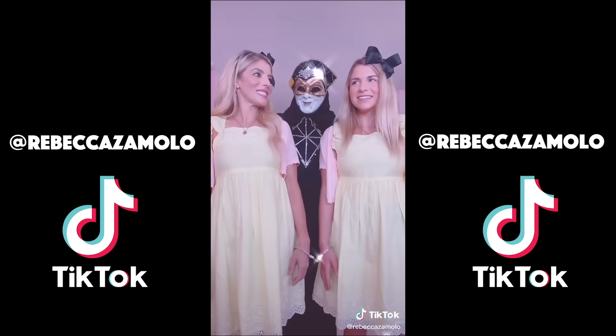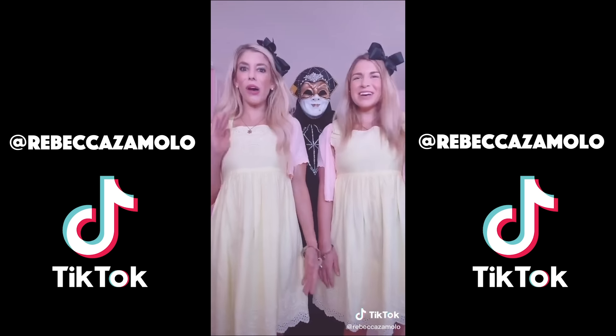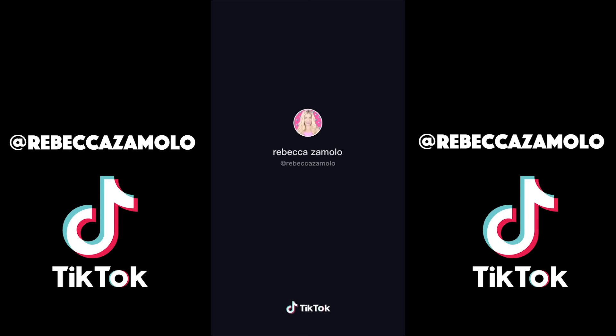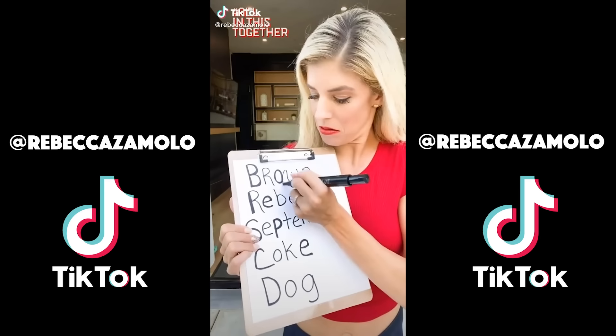Look left, look right like you just don't care. Clap your hands, twist to the side, do a body roll and go for a ride, throw it back. It's the rap battle dance — throw it back, throw it back! It's the rap battle dance.